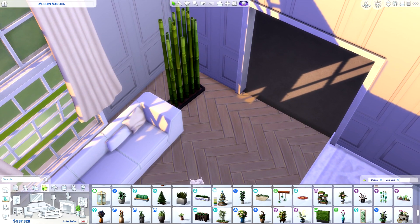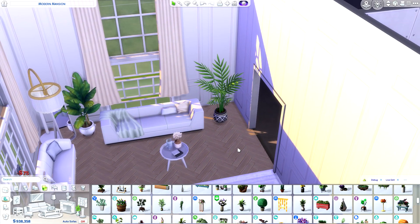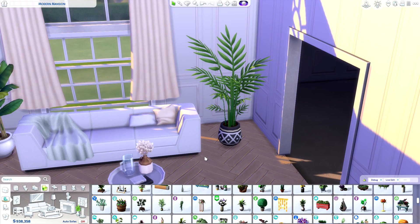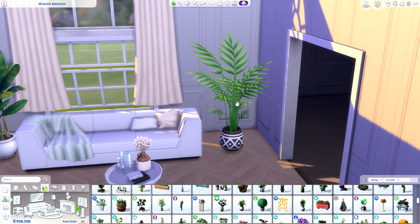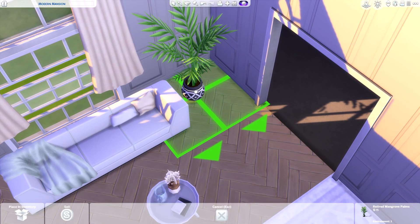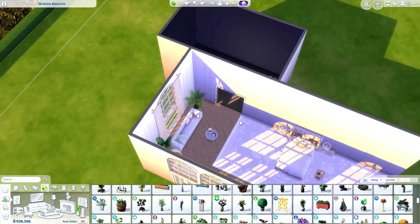I'm kind of struggling with finding something for this part of the build. I'm just going to go with a plant that has the thin branch style I want. Even though the leaves are a bit too huge for this space, it's not really that bad — I feel like this is the closest we're going to get.